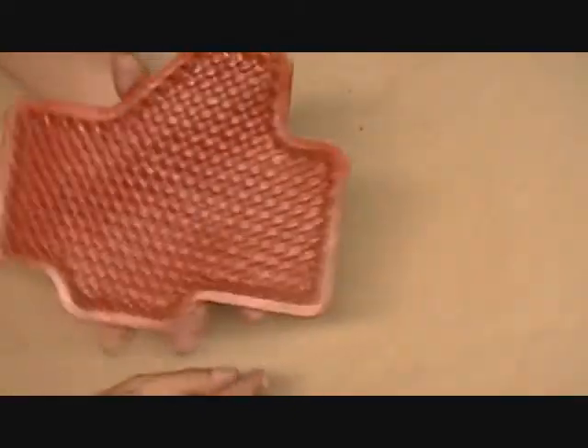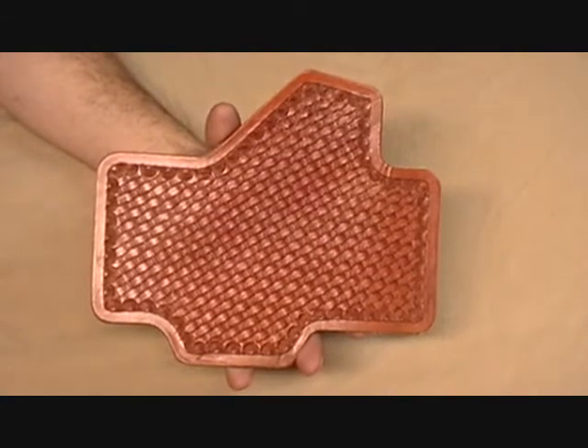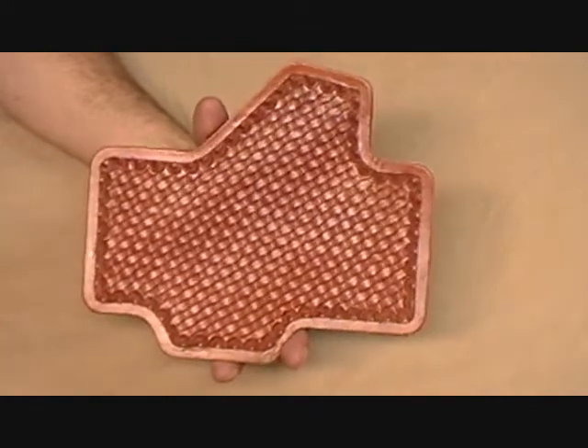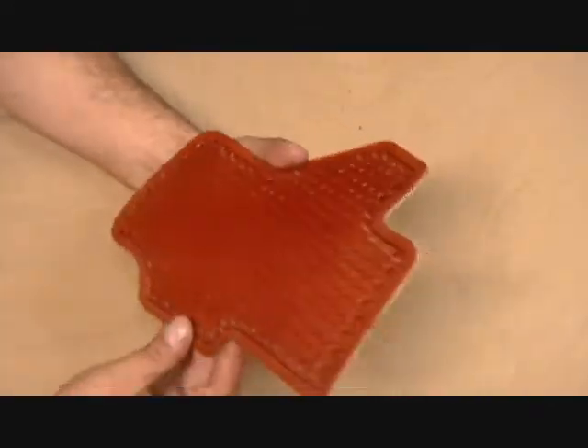We've also got a Western series coming up. This one is the classic Western basket weave — check that out, very cool. We're going to do three of each in the series initially.